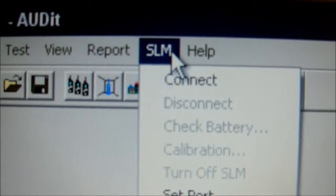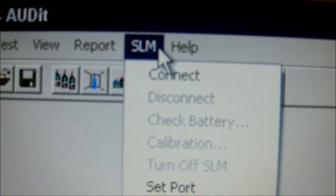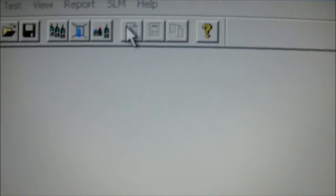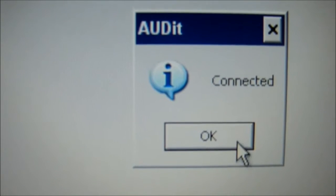Test of the building. We will select connect. We are now connecting to the sound level meter right now. It says connected. Click OK.